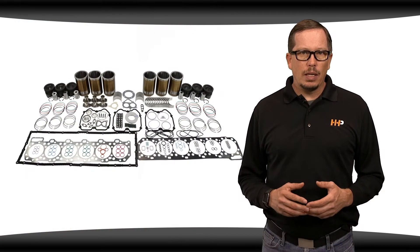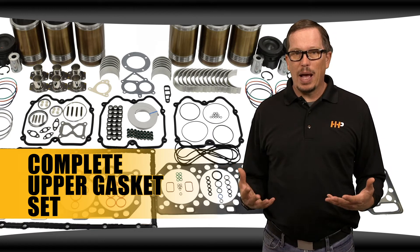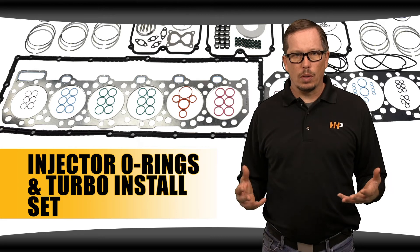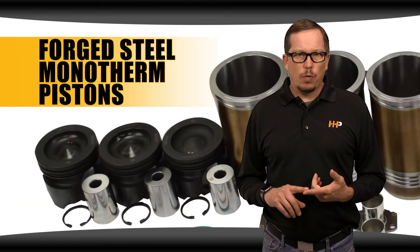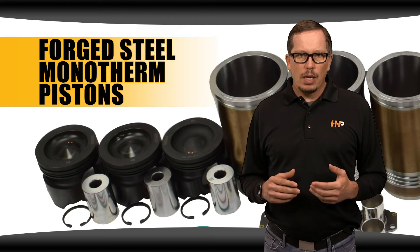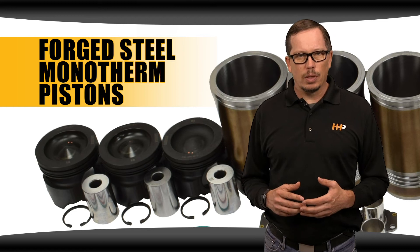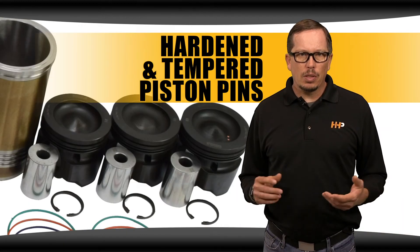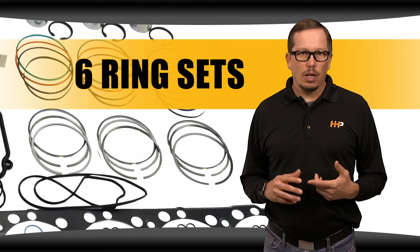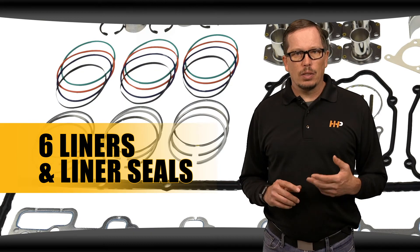This rebuild kit includes a complete upper gasket set — everything you need to pull the head off and put the head back on. Injector o-rings and turbo installation sets are also included. High-performance forged steel monotherm pistons are also included, with lower compression and higher horsepower making them ideal for higher performance Caterpillar engines. Piston pins are hardened and tempered for improved strength and wear resistance, along with six ring sets including the heavy hull top ring.